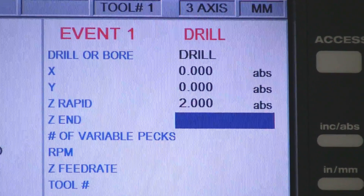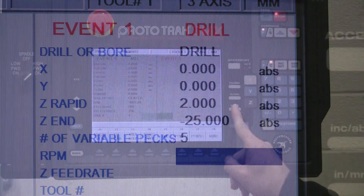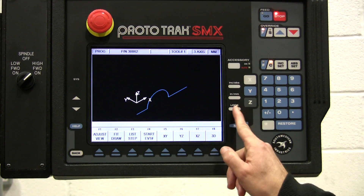Prototrac asks the questions, and if you know the value, the SMX does the rest. Check it with the look key, and that's now in there, ready to go.